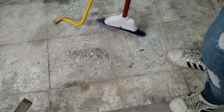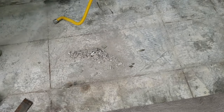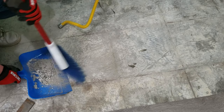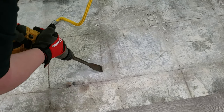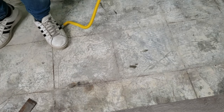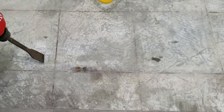As you're removing thinset it's going to leave chunks and lots of dust everywhere, making it hard to see what you have left to remove. Sweep up your floor every now and then as you're working to make it easier to see what you're doing. You'll be continuously sweeping and chiseling — every time you think you've gotten it all, sweep and check again, because there will probably be more to remove.